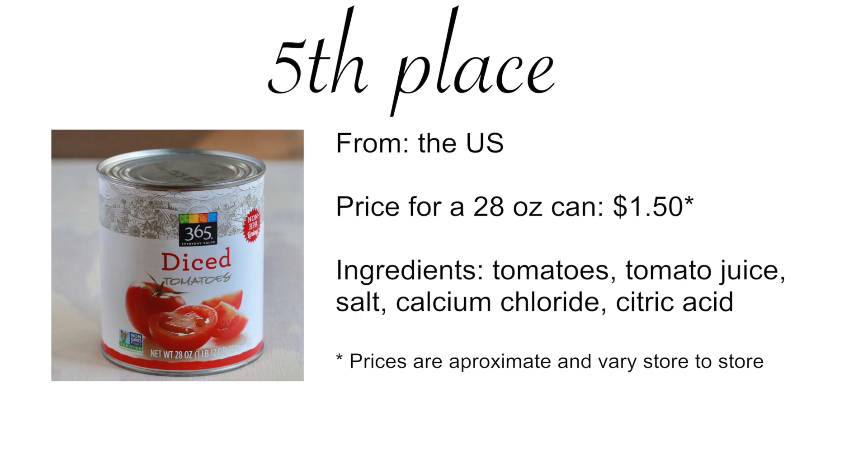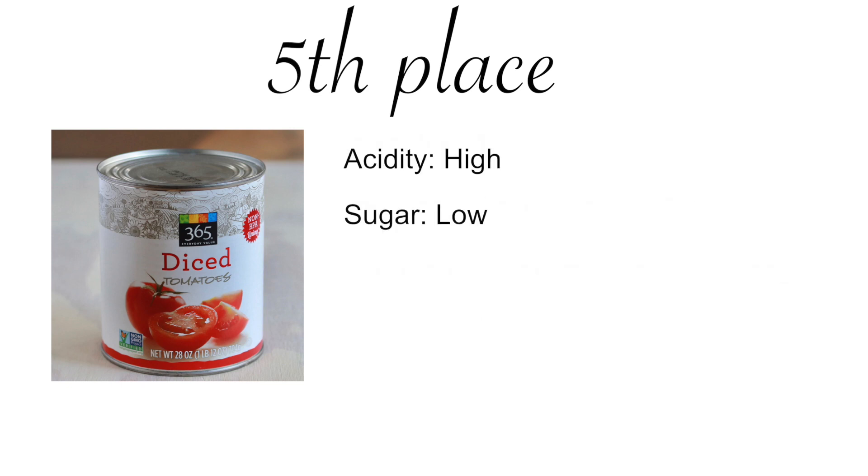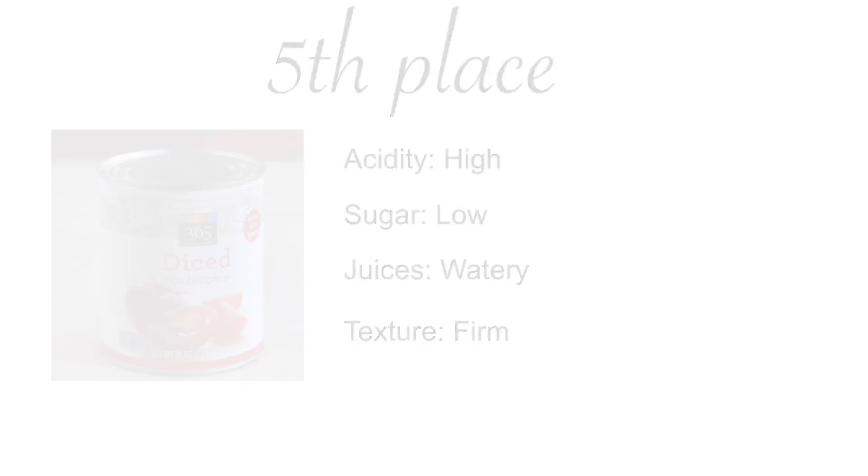Let's start with the worst: 365 brand from Whole Foods. It had notes of iodine and a metallic taste. Acidity was high, sugar was low, juice was watery, and pieces were firm and wouldn't break down. This was the worst one of them all.